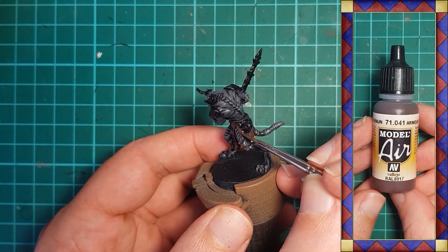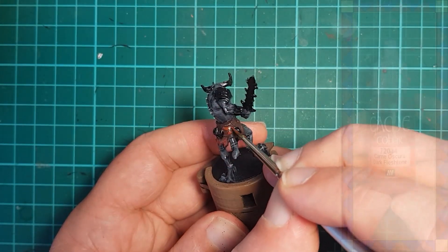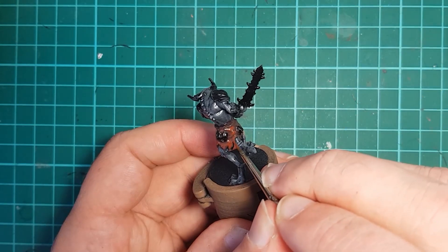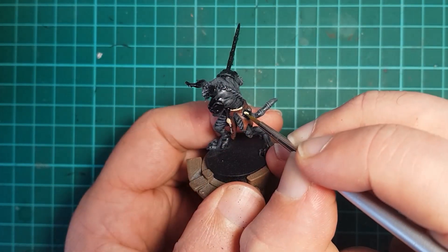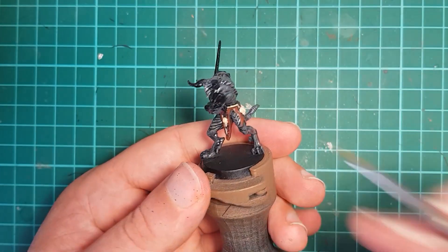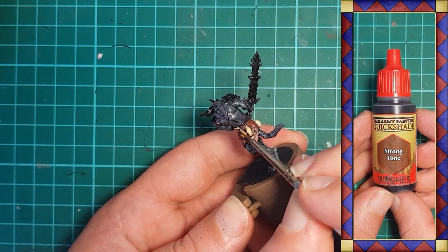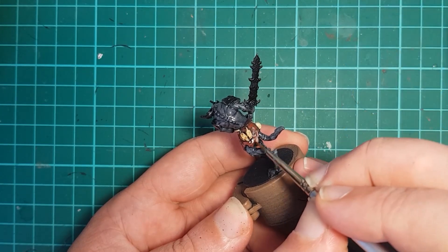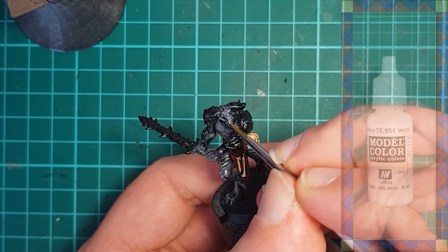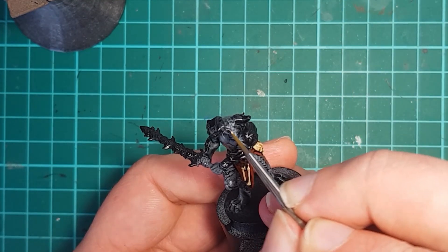I use Vallejo Armor Brown to base coat the demon's loincloth and follow that with a rough highlight of Vallejo Dark Flesh Tone, giving us a red-brown blood-dyed cloth. Areas of bone and rope are painted with Vallejo Iraki Sand — a couple of coats for good even coverage — before the cloth, bone, and rope are given a wash of Army Painter Strong Tone to shade those areas. While I wait for the wash to dry, the teeth are picked out using white and I also dot in the center of the eyes.